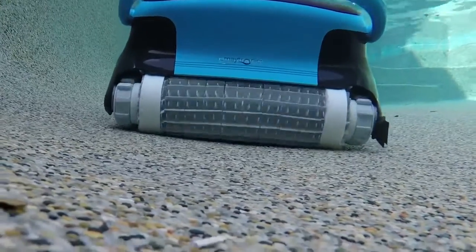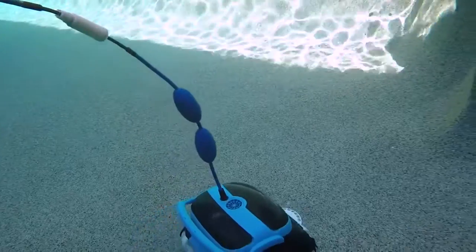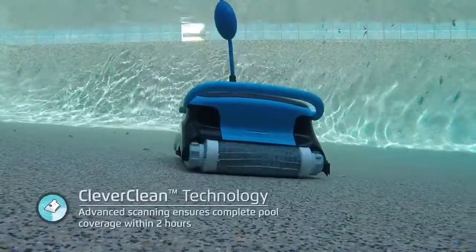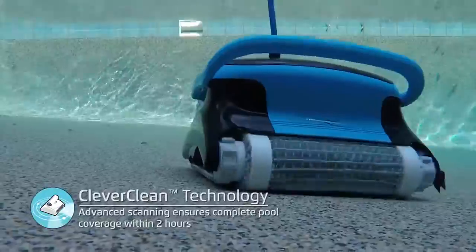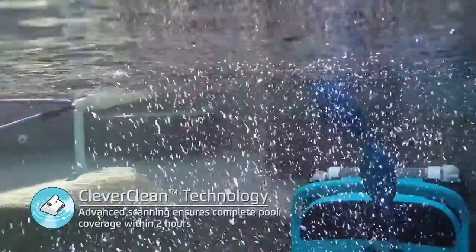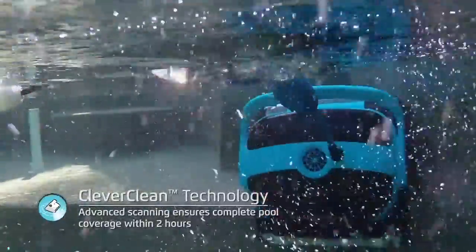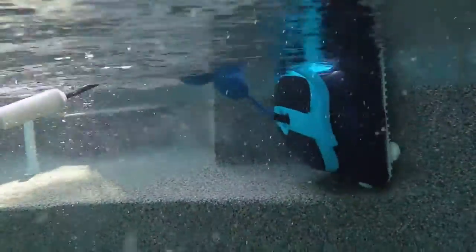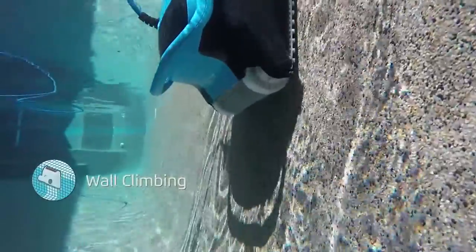This is similar to the GPS in your vehicle, telling you the most efficient route to take from your location to your destination. The Nautilus Plus will scan your pool and learn its dimensions, shape, and size in order to most effectively and efficiently maximize the area of coverage.